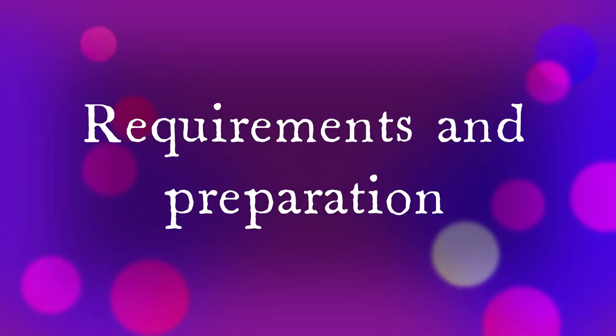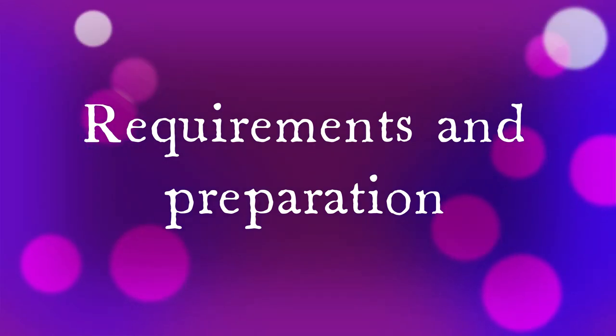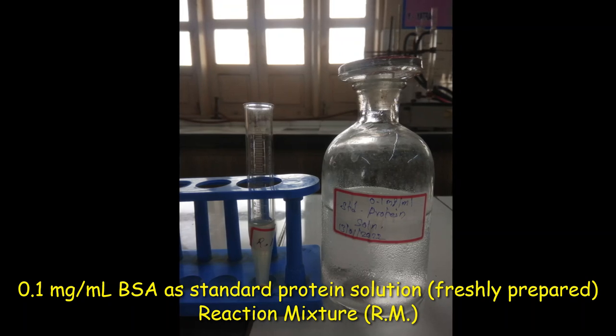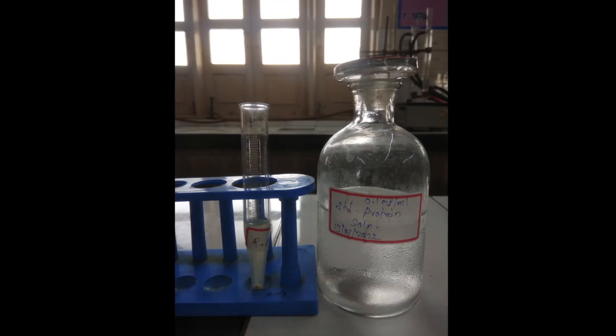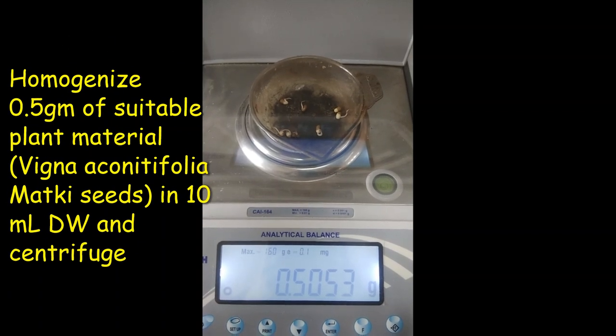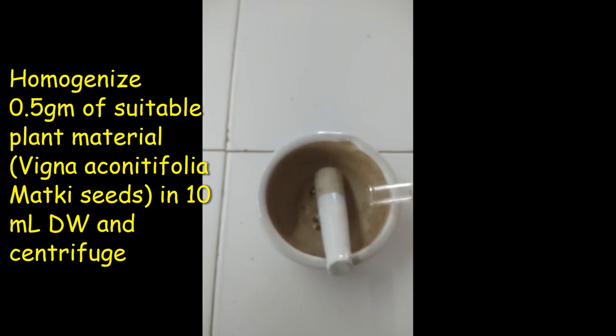Without wasting time, we will have a look at the requirements in the preparation of the chemicals. Freshly prepared standard BSA solution 0.1 mg per ml and reaction mixture. Reaction mixture is nothing but a suitable or desired extract prepared to study.